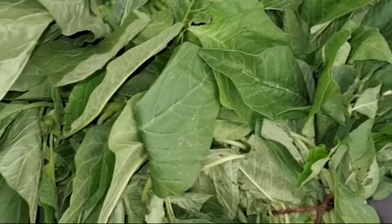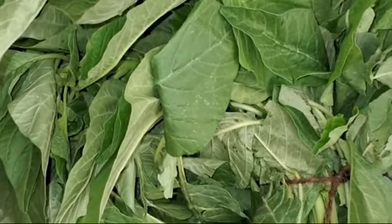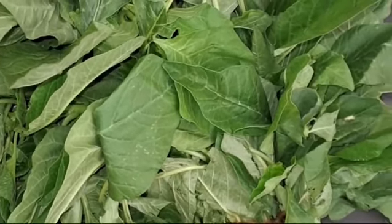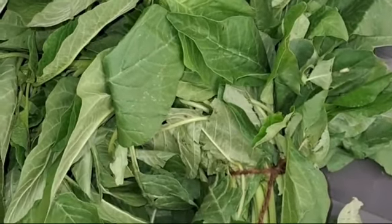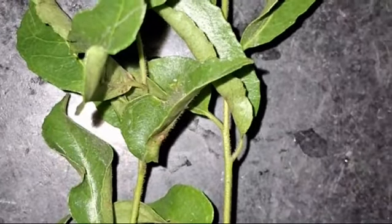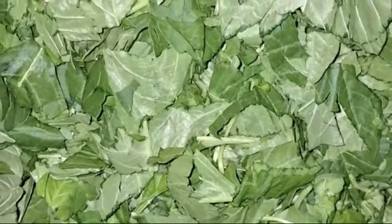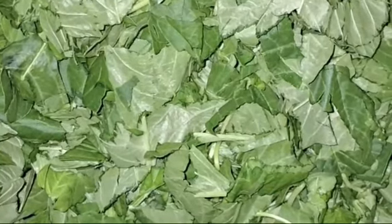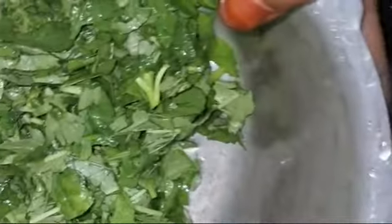Hello guys, welcome back to our channel. I am going to do a recipe for leafy vegetables. I am going to cut a little bit of vegetables.